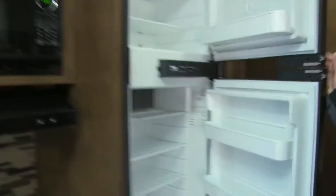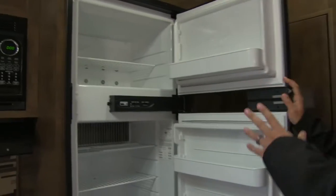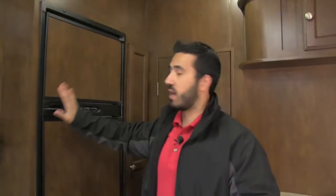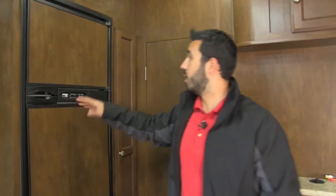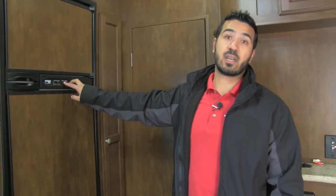Last but not least, right over here is our Norcold 8-cubic-foot fridge and freezer. You get a ton of room with adjustable shelving. It runs off both LP and electric with automatic switchover, and I love how easy it is to adjust the temperature setting right here.